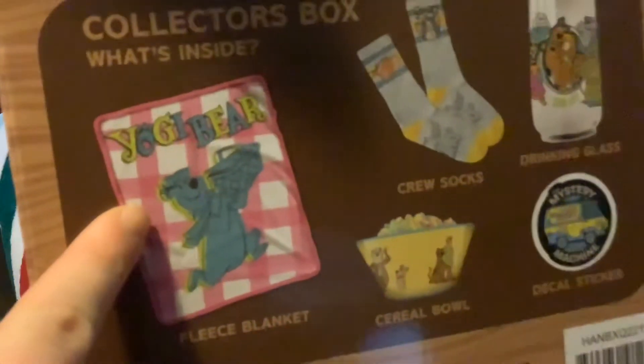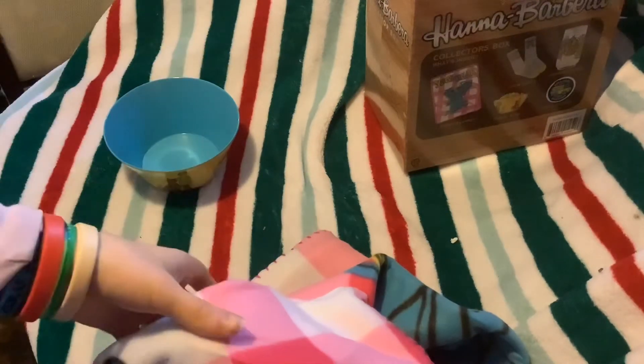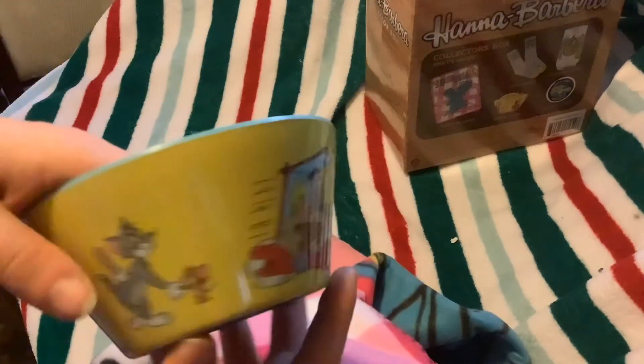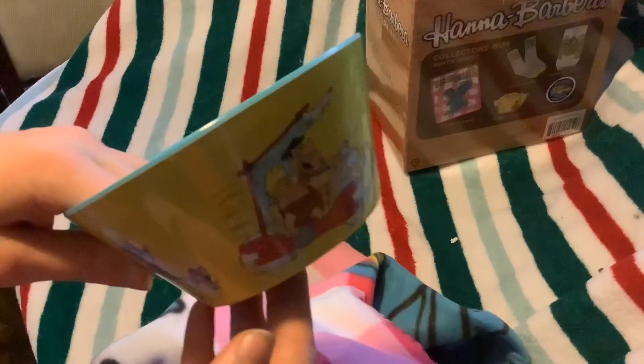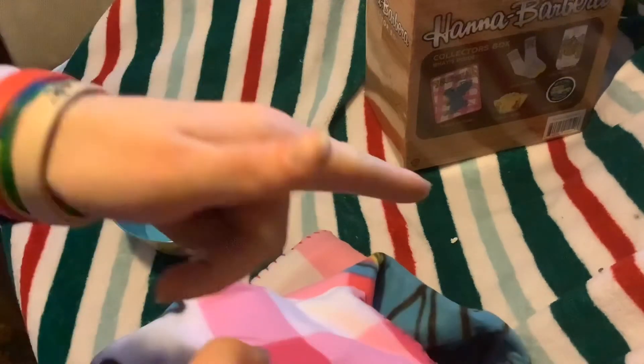But you can tell it's basically just what's on the box — it basically looks like that. It's really cool. Well, thank you guys for watching this awesome review. If you manage to pick it up, I would highly recommend it, especially for any Hanna-Barbera fans. This would be a good birthday present or just any kind of gift. This is really cool. Thank you so much — have a Merry Christmas, and I'll see you on the next one.